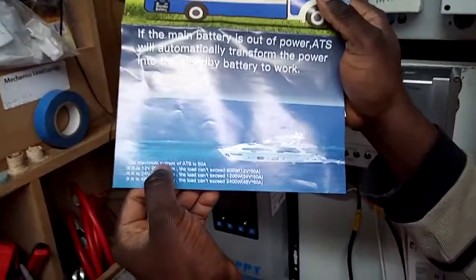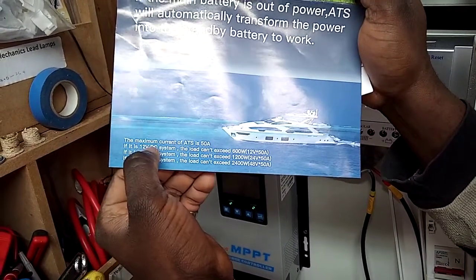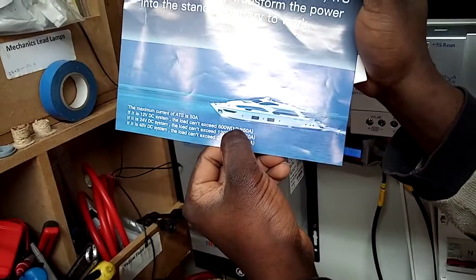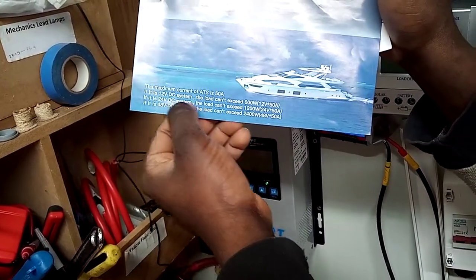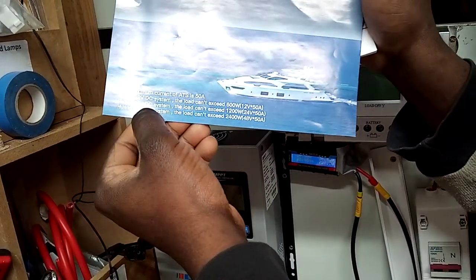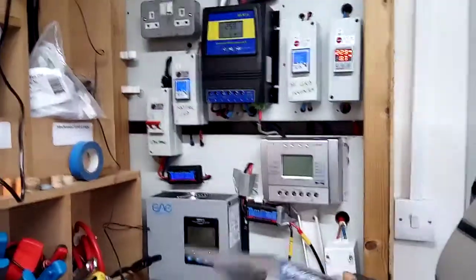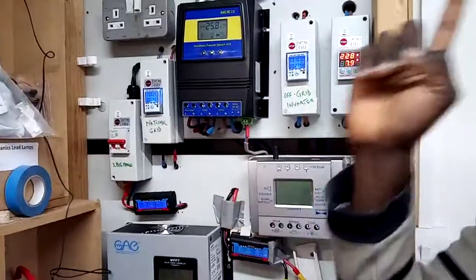At the bottom of the pamphlet, focus on this: the maximum current of this automatic transfer switch is 50 amps. If you have a 12-volt DC battery bank, the load cannot exceed 600 watts — that's 12 volts times 50 amps. With a 24-volt DC system like mine, I cannot exceed 1200 watts. If you're using 48 volts, you cannot exceed 2400 watts — 48 times 50. This critical information is missing from all product descriptions, and if you exceed it this unit can blow up and need replacement.